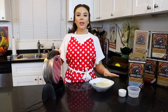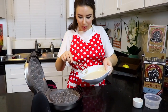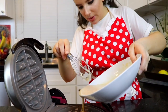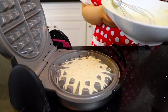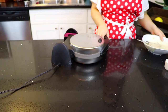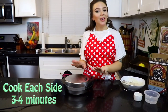Our mix is all mixed up and our waffle iron is heated up, so let's go ahead and pour that in. We're just going to pour about half of our mix in there — don't want to overflow it, as tempting as it is. We're going to close her up and let this cook for about three to four minutes, just keeping an eye on it.